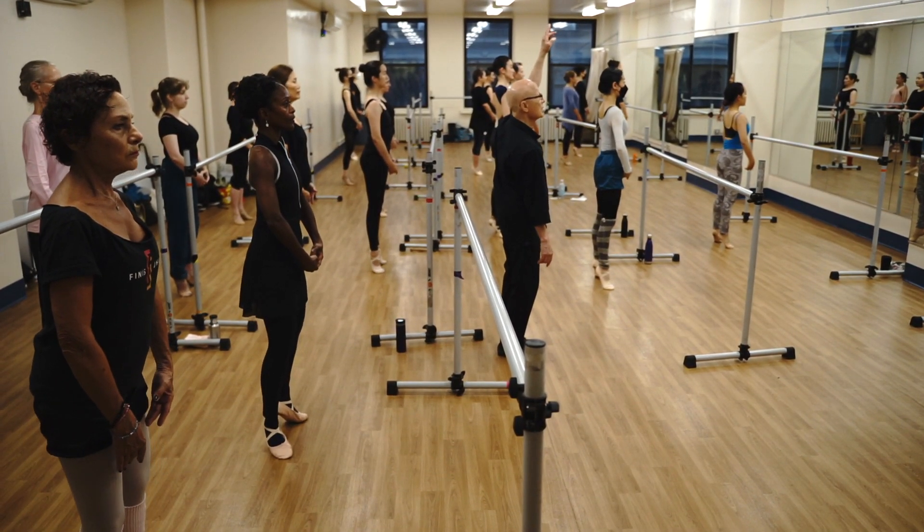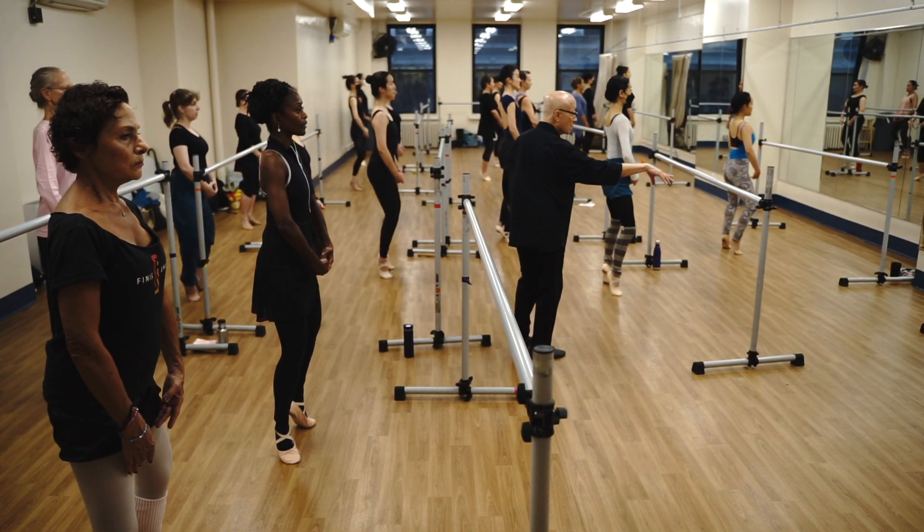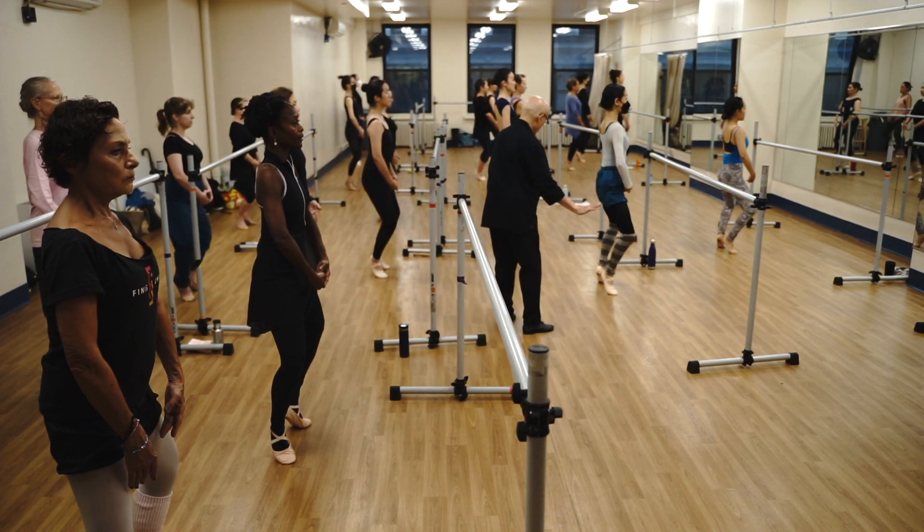Stay there. Now keep your head up there. Now plie. Slowly on the tips of your toes. More. More. Keep your turn on. Slowly.